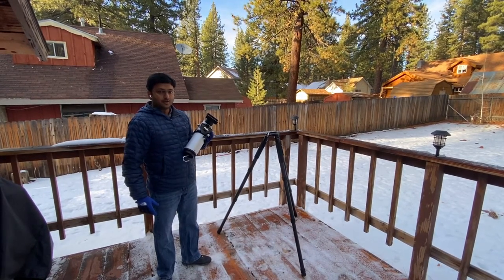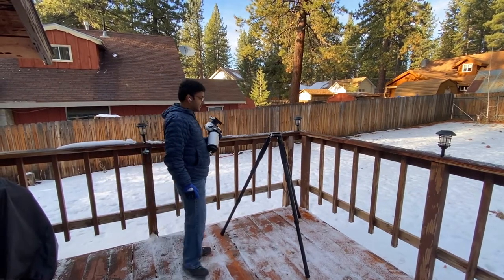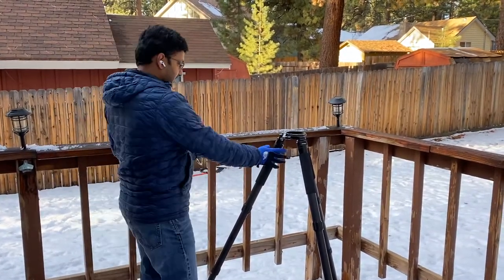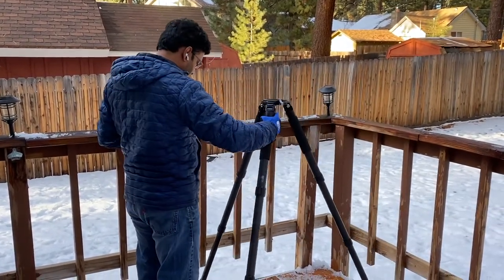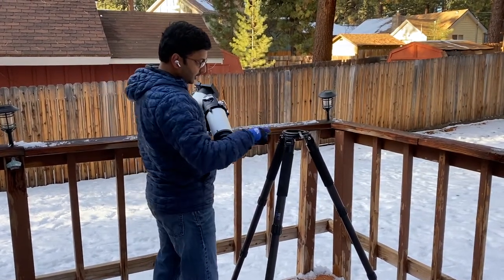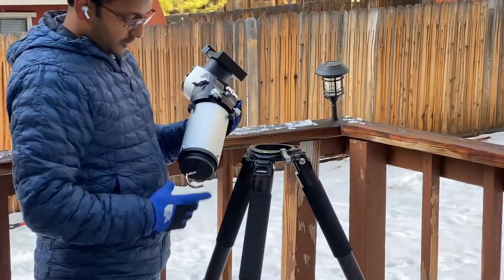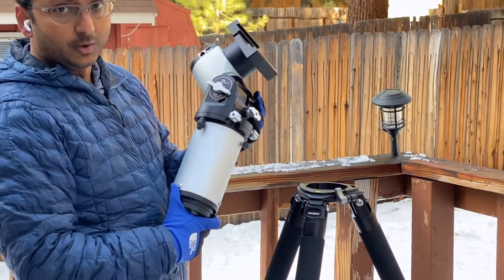I'm going to record the grab-and-go setup that we use for visual and PA. It starts with a carbon fiber tripod — it's super lightweight. You can lift it with one hand. And this one has a socket, which is the right size for the Rainbow Astro 135 GEM equatorial mount.